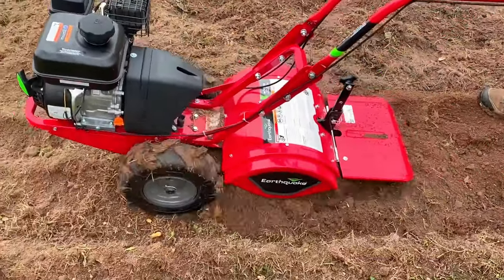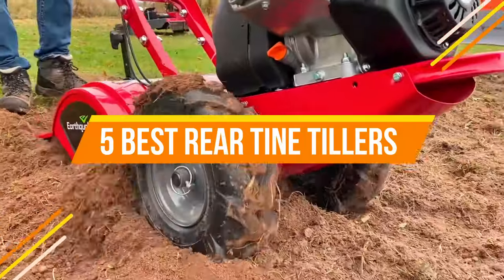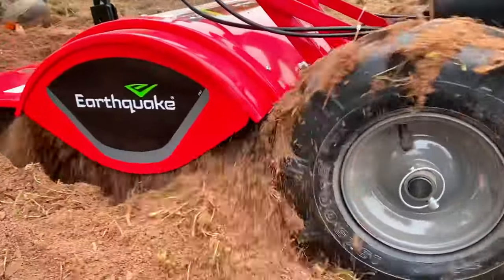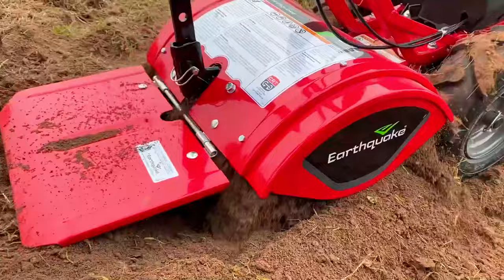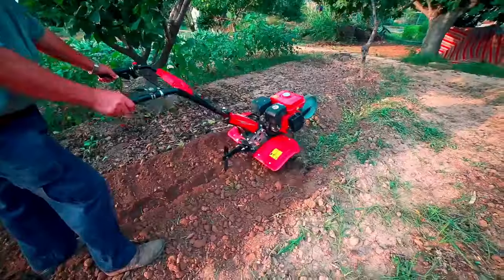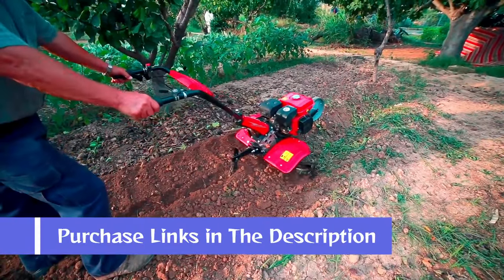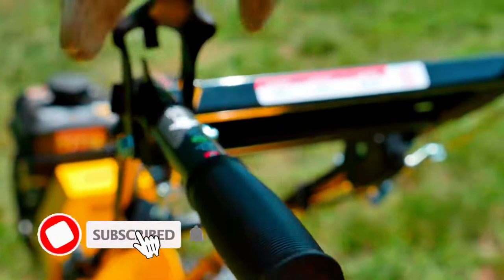Hey guys, in this video we're going to be checking out the top 5 best rear tine tillers that are most wanted in the market for their true quality. I made this list based on my personal opinion and hours of research, and have listed them based on popularity, quality, price, durability, user opinions, and more. You can find the purchase links for all the products mentioned in this video in the description below. Please hit the like button and also make sure to subscribe for more reviews.